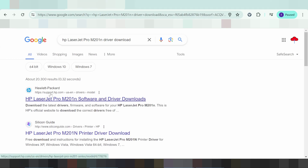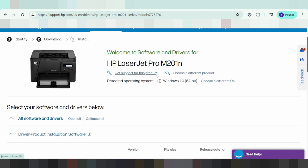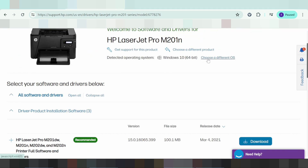The VCL website is support.xp.com. On this website, it will automatically detect your operating system. My operating system is Windows 10. If you want to change the operating system, you click here to choose a different variant.